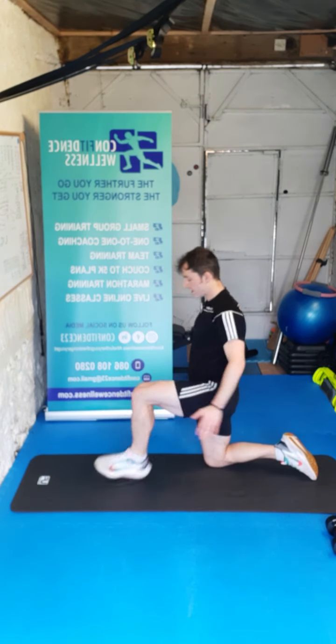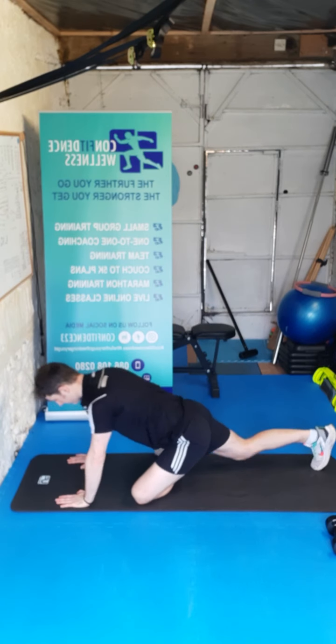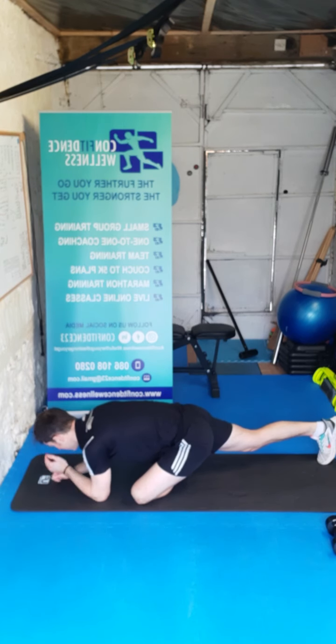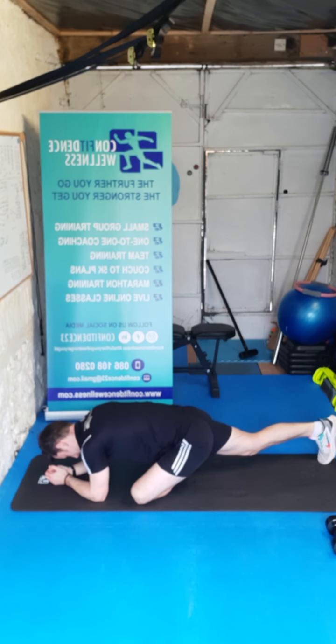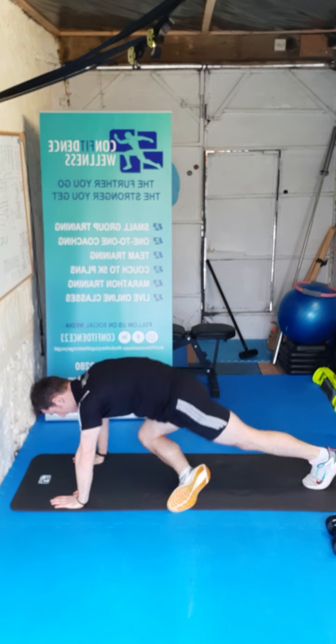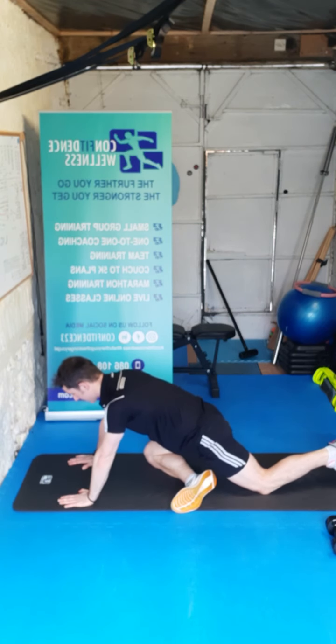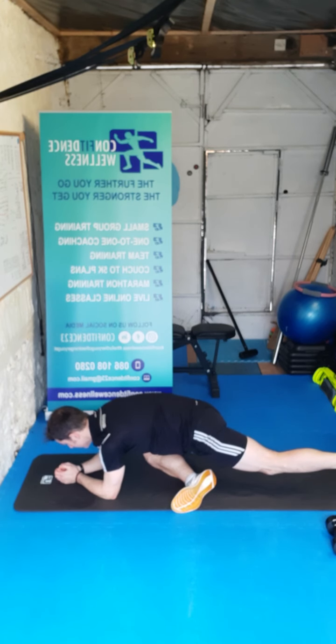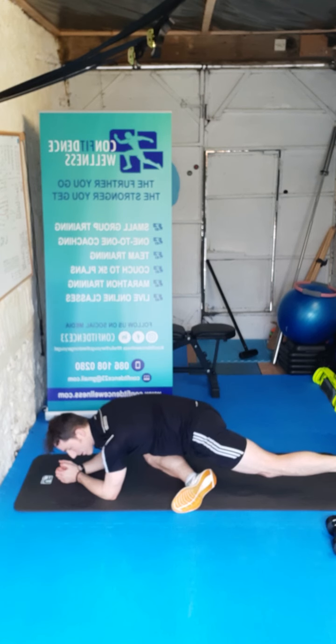We'll go for the glutes now — drop that knee down, palms down. When you're ready, down on the elbows — back knee comes off the floor, and we just hold it here guys, breathing in through the nose, out through the mouth. Nice work. We'll come up to the palms again and swap sides — same process, hold it here. When you're ready, down on the elbows, back knee off the floor. Just focus on that breathing — let that body temperature drop nice and safe. Stretching is really important guys so we're not as sore tomorrow or the day after.